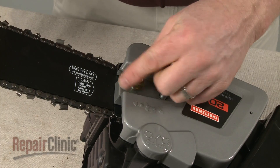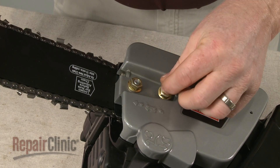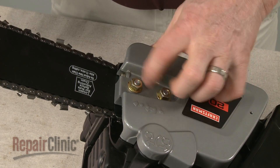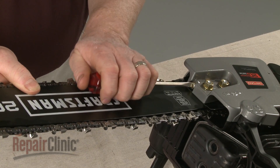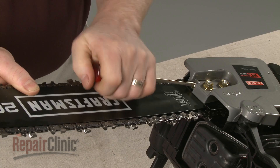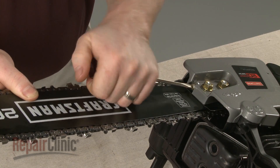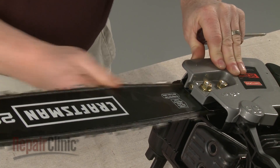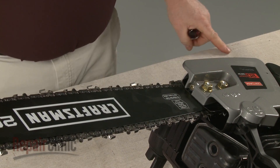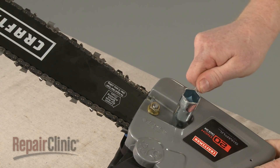With the cover in place, hand tighten the nuts. Now lift the bar and rotate the adjustment screw clockwise until there is no slack in the chain. Fully tighten the nuts and confirm that the chain is taut.